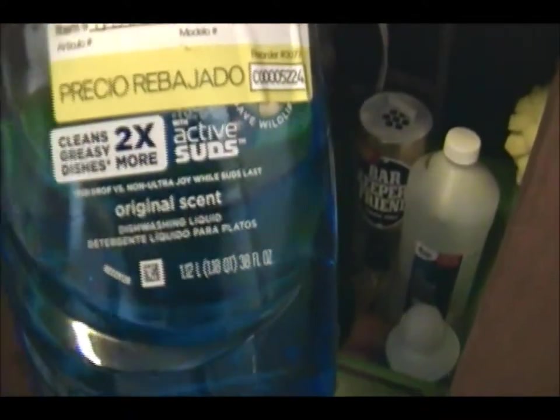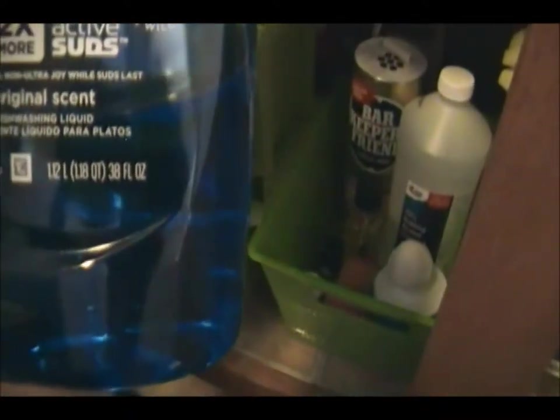This is my collapsible dish pan and I store paper towels back here — I get mine from the Dollar Tree. I like how it slides out nicely. Back here I went to Lowe's and this was on sale for a dollar because the top was broken — it's about 1.12 liters of Dawn dish soap, and I use it in everything so I had to buy it.